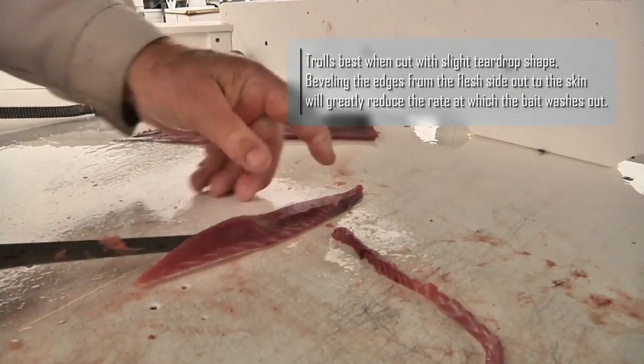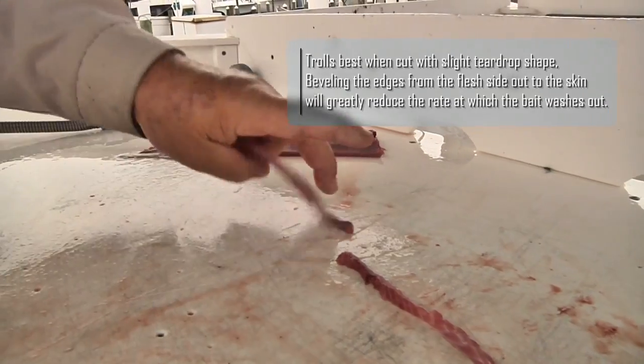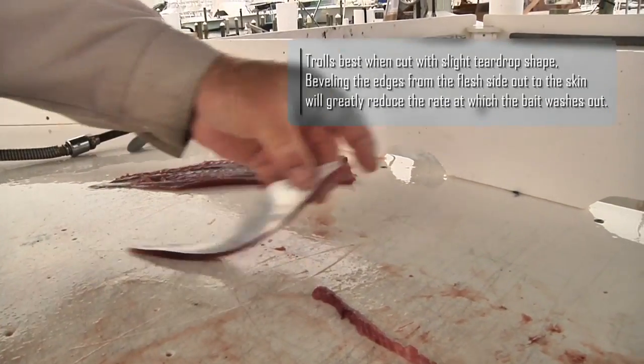That's the part you use for bait right there. Fresh Bonita strip.